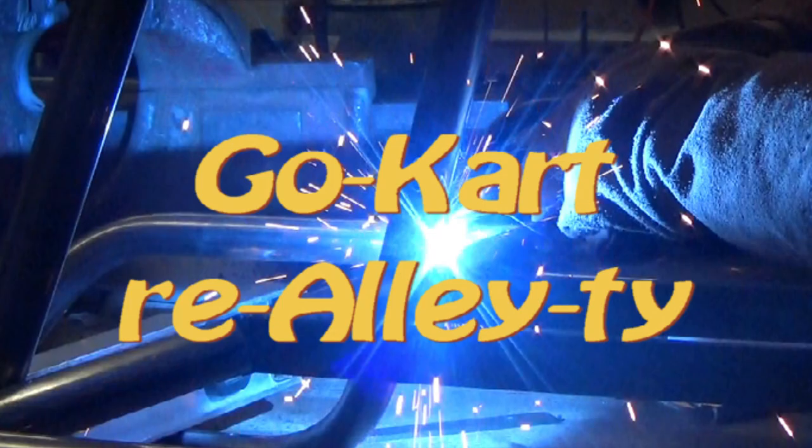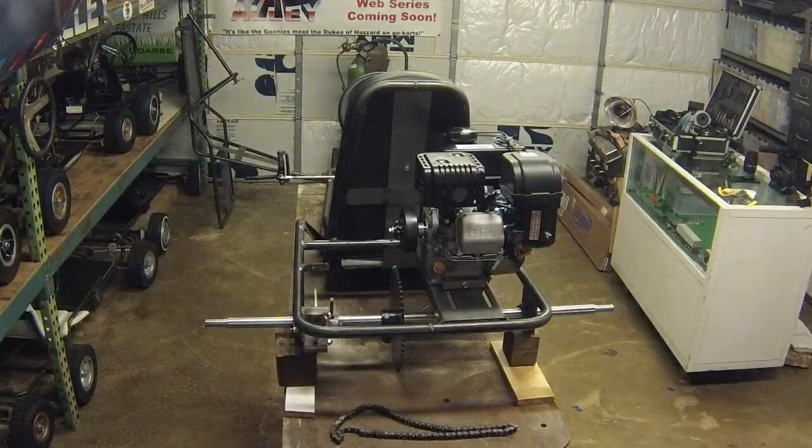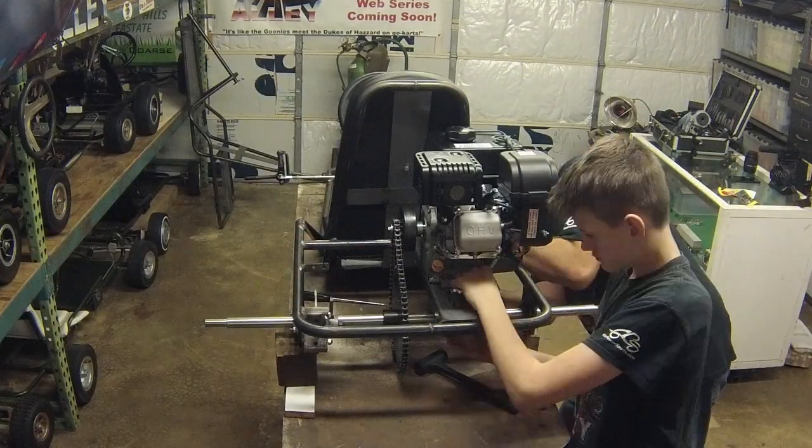Next on Go-Kart Reality, McCormick and I assemble and test drive our first factory-made go-kart kit, and the results do not disappoint.